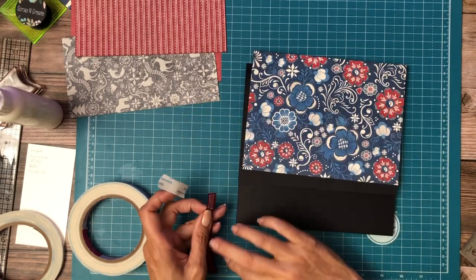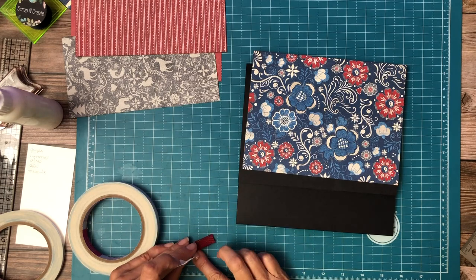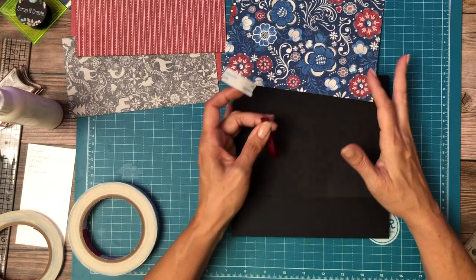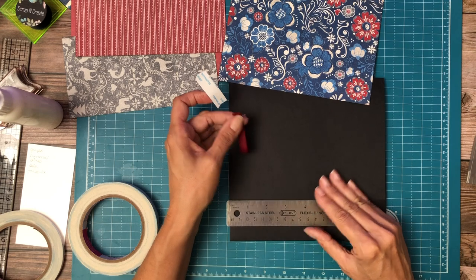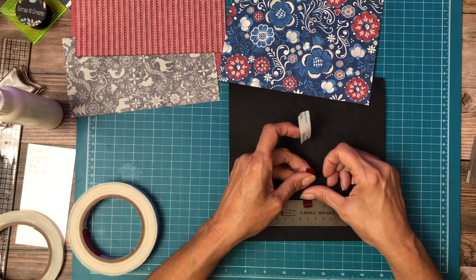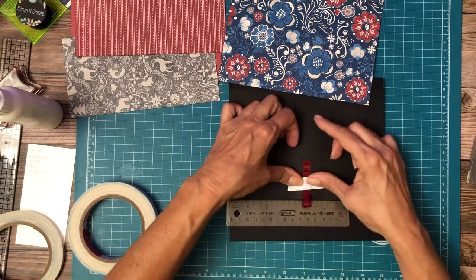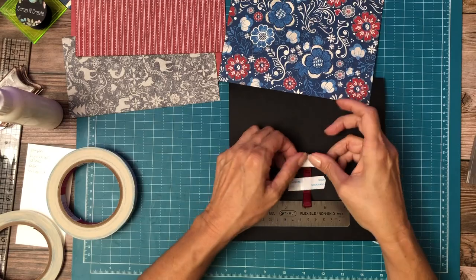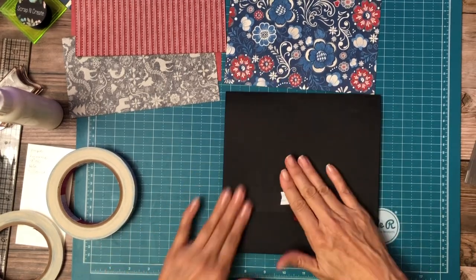I'm just going to fold this in half — there we go. And we need to put this at four inches — right there. I'm just going to add a little bit more tape. All right, now we're ready to install this.